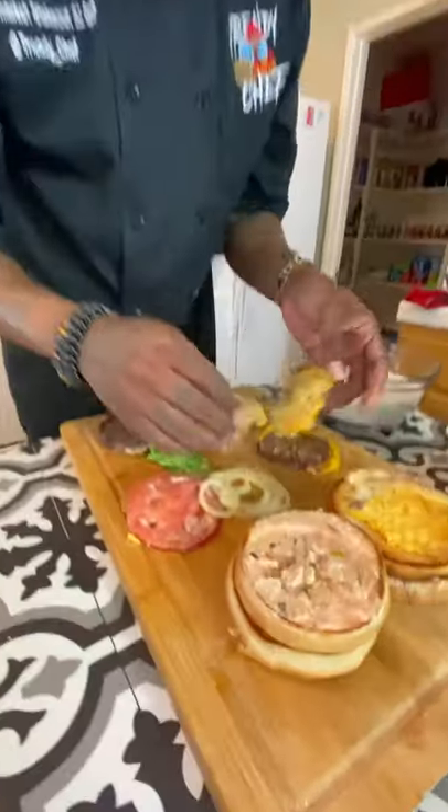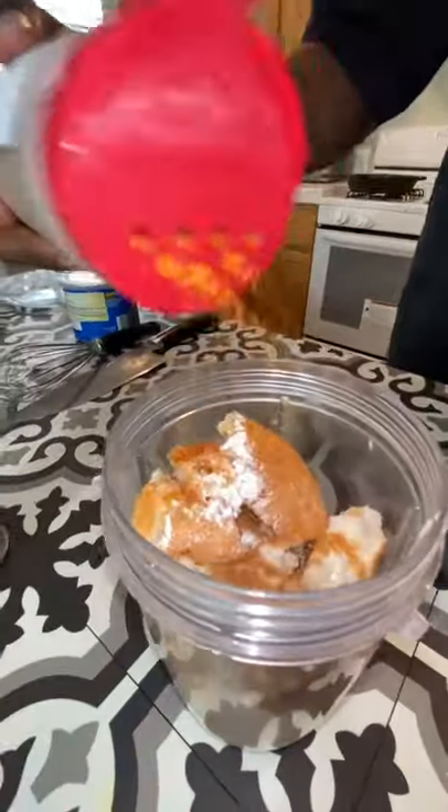Take these apart. These on there. Lettuce, onion, cheese on there. Break them up. Milk. Seasoning. I'm excited about this.